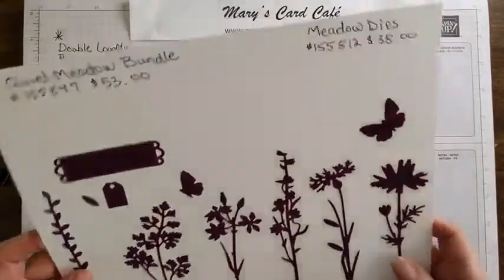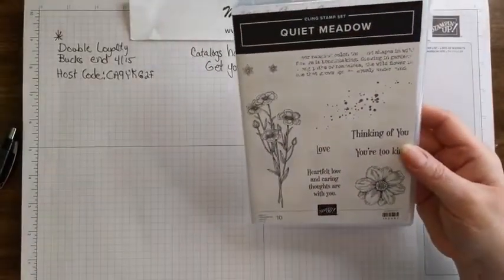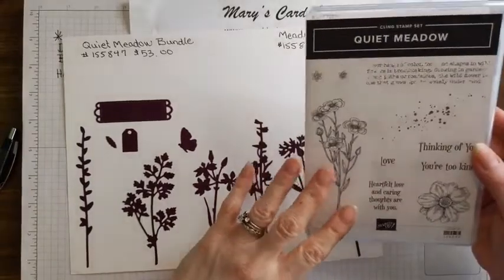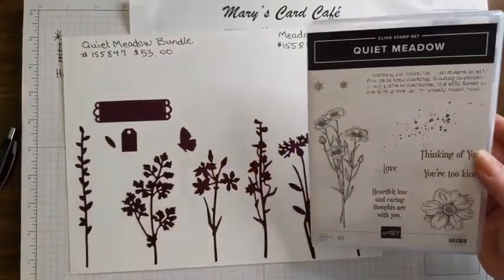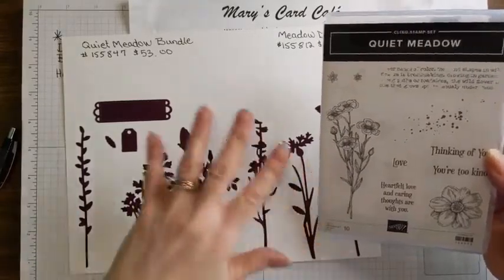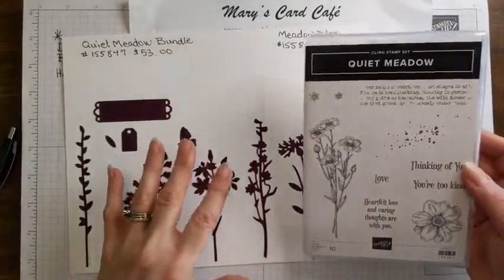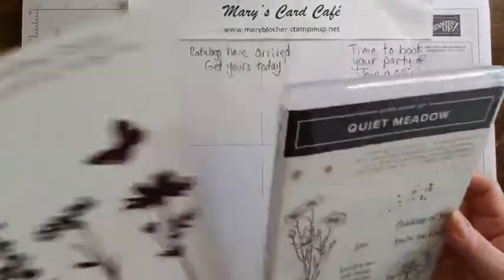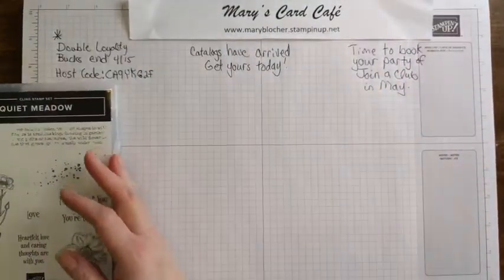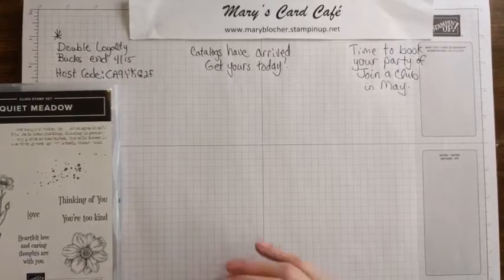Let's take a look at our Quiet Meadow stamp set - it looks like this - and you saw the Quiet Meadow dies. My blog on Friday and my YouTube video will be using this particular bundle because my comforter in my bedroom - I absolutely love it, and I realized the design all over it is very similar to these, and I thought that's like the most perfect inspiration. I love this set because it has that antique vintage look, and of course we're going to talk about my dots because I love my dots.